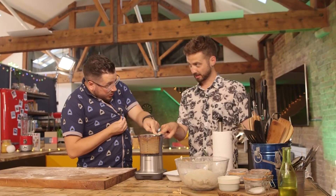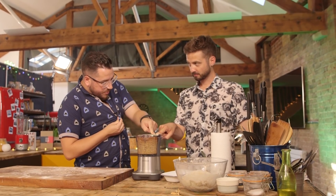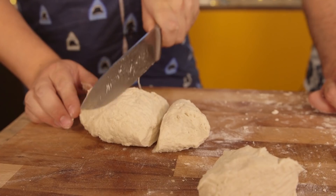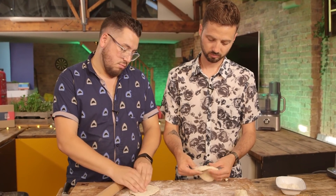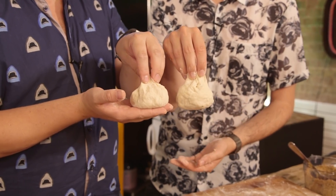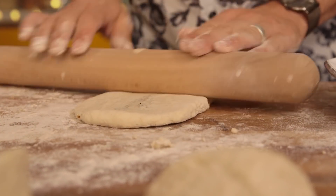Take your big ball of dough, cut it into roughly sixths. Then take each sixth, turn it into a disc about the same size as your hand. Once it's that size, take a spoonful of your spice mix, put it in the middle, and create a little ball. At this point they don't look great, but it doesn't matter because we're going to roll them out and this could be merged into the bread.